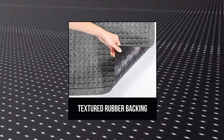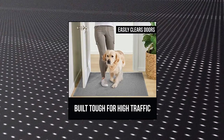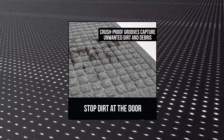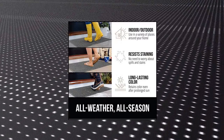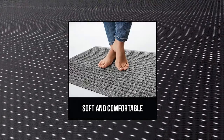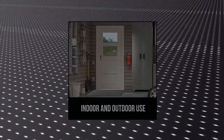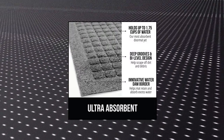Gorilla Grip Ultra Absorbent Moisture Guard Doormat. This most absorbent doormat, the Gorilla Grip Moisture Guard Mat, can absorb up to 1.7 cups of water. Featuring an innovative water dam border with deep grooves and bi-level design to help capture water and prevent excess moisture from spilling onto your floor. Ultra Soft.